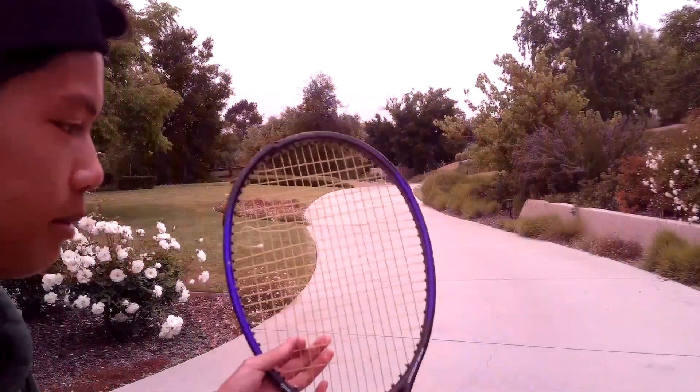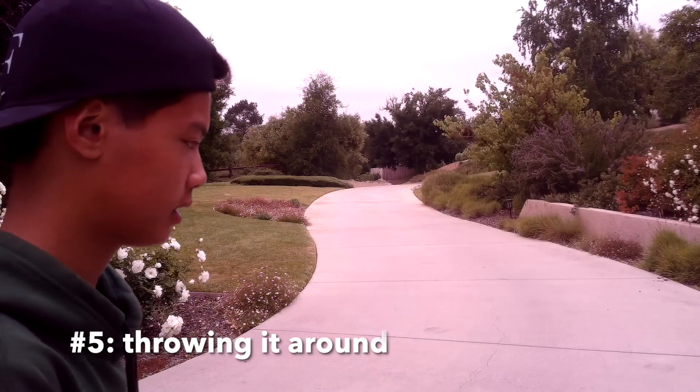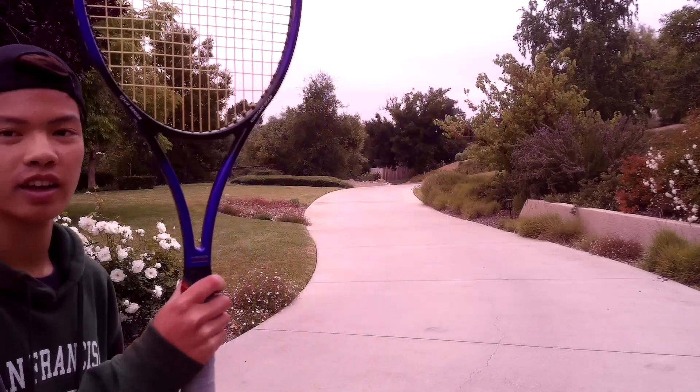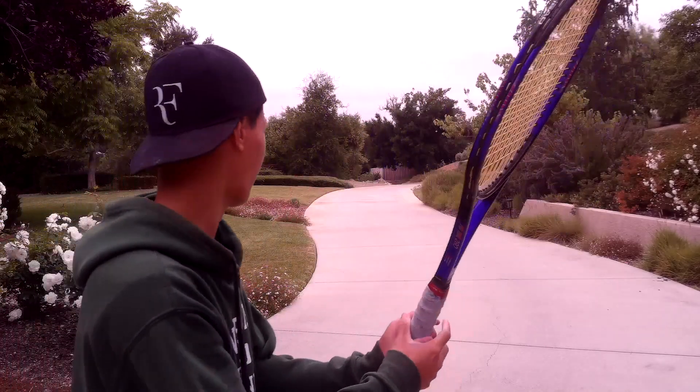All right, here is the next method. Let's just see how far this can fly. Let's go ahead and flip it on.